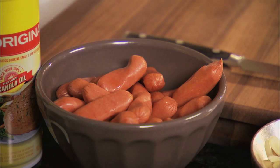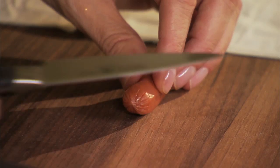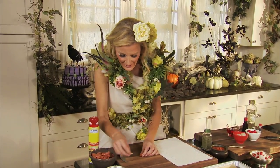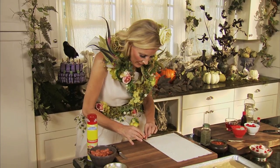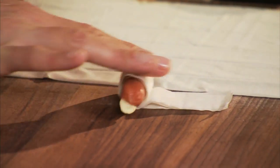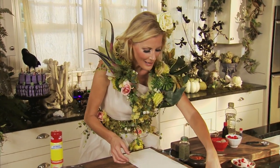Now for mini turkey dogs. You could just use regular little hot dogs if you wanted to, but turkey dogs have a lot of protein, and they're better for you. You want to make a little opening, then put in a sliced and blanched almond for a fingernail. Then roll it up in one of your phyllo dough wraps, leaving the almond sliced nail open. Then onto a baking sheet you go.